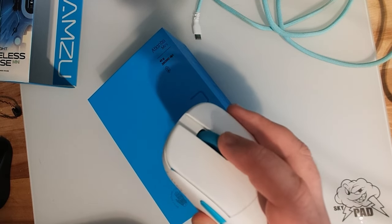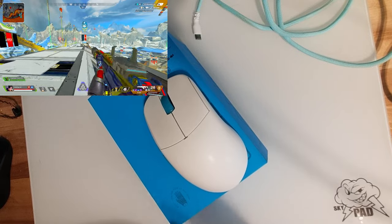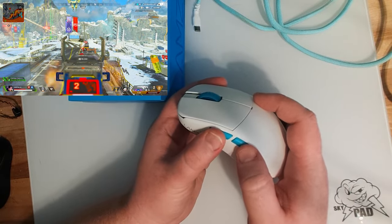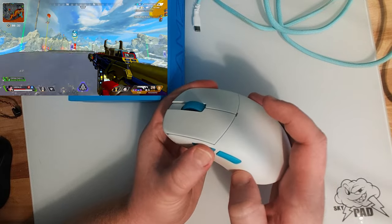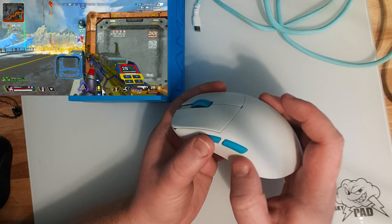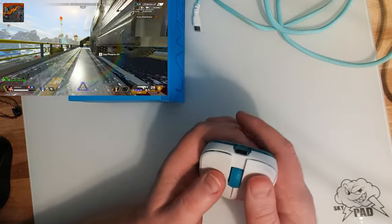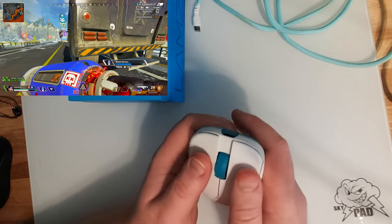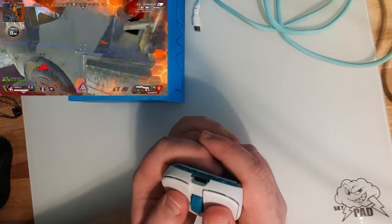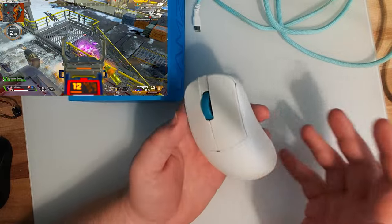My only complaint with the scroll wheel is how hard it is to click down, but that's not really an issue for me since I never bind anything to scroll wheel. The side buttons feel really snappy, really tactile, not mushy at all. If you press down a little bit too hard, they do not get stuck and they pop right back out. Mouse button five is ever so slightly mushier than mouse button four for me, but you would never really notice the difference in game. Mouse one and mouse two feel very clicky, very spammable, with very little wobble and very little pre and post-travel.